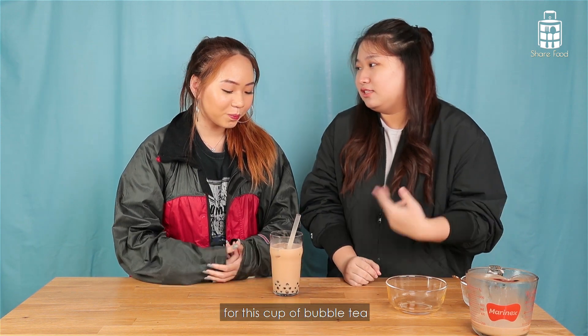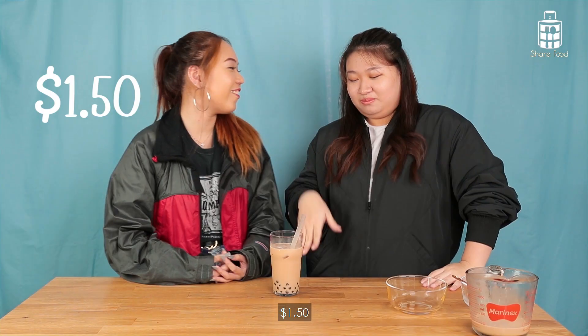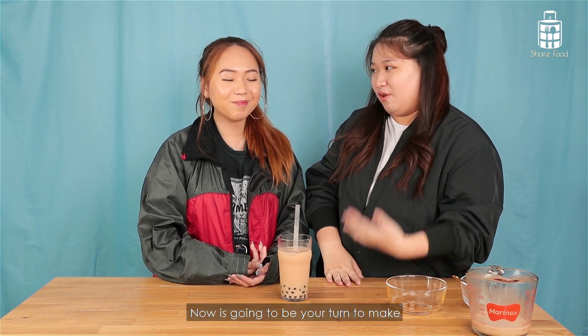How much will you offer for this cup of bubble tea? $3. Okay, but $150. $150 is like a steep top price, oh my god. So Hui Min, now that I've shown you how to make it, now it's going to be your turn.